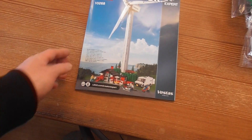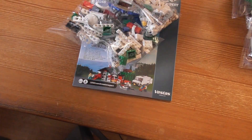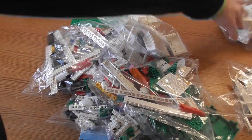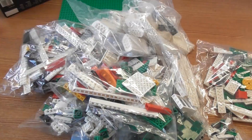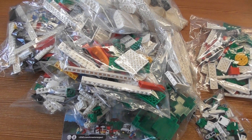So I hope you will enjoy me build this. We got one, two, three, four, five, six, seven, eight, nine, ten, eleven, twelve bags — cool. Well, thank you for watching and have a nice day.